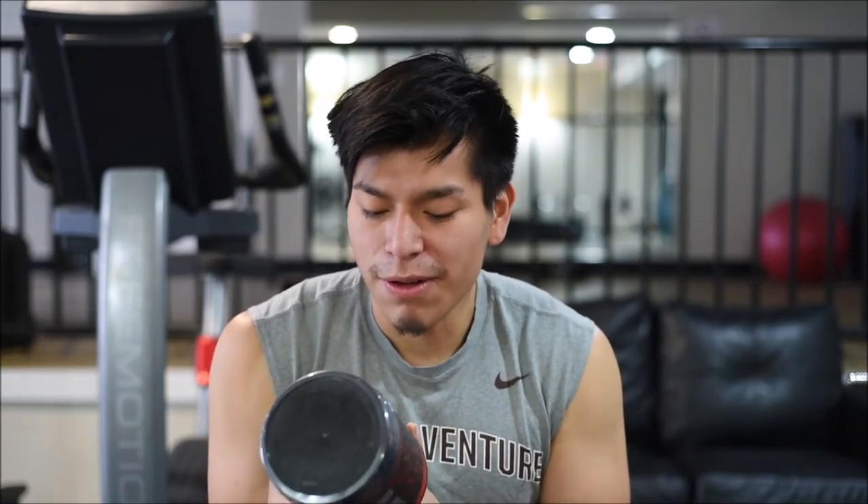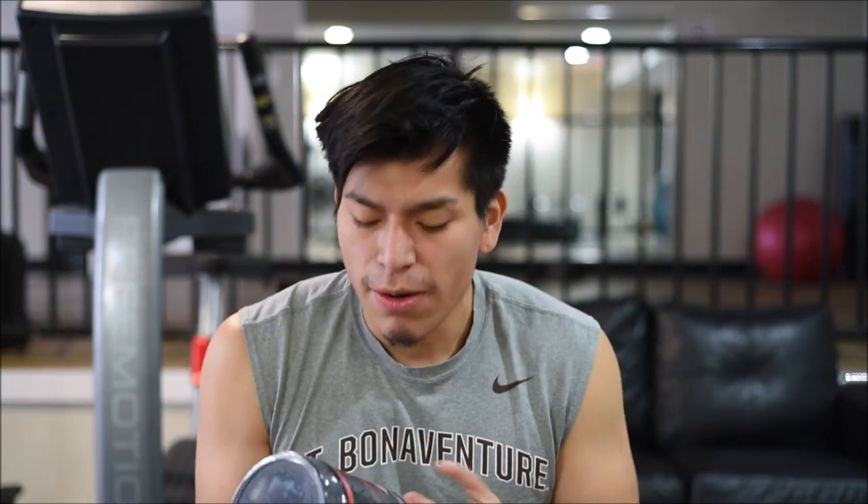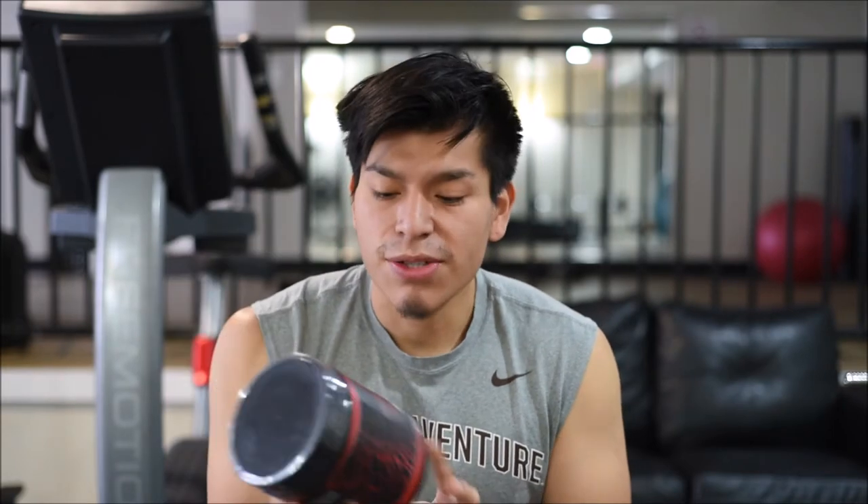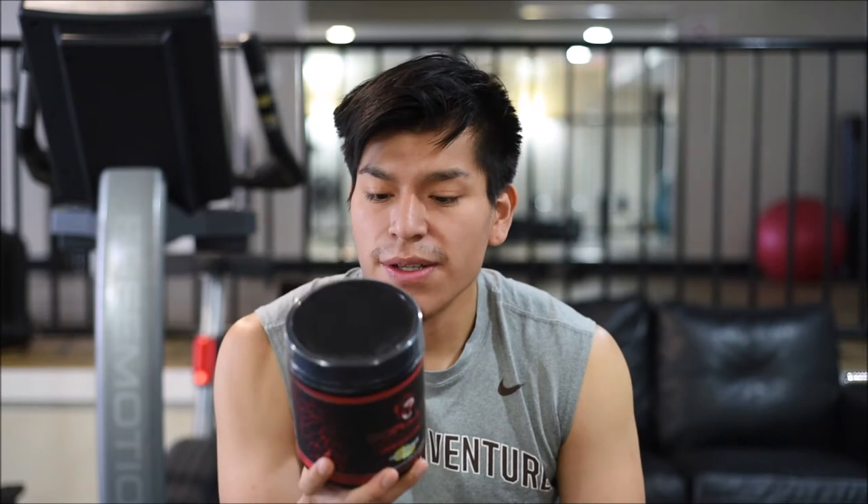Today we're finally going to be reviewing the Gorilla Mode Nitric stimulant-free pre-workout. If you know anything about this pre-workout, you know it's made by More Plates More Dates on YouTube. It's very hard to purchase — it sells out very quickly and drops in limited supply. I got lucky and ended up getting the Firefly Lemonade flavor. I'm really excited to try this product because of the hype and because of who's behind it — Derek knows his stuff. There are 40 servings in this container.